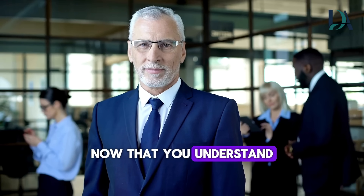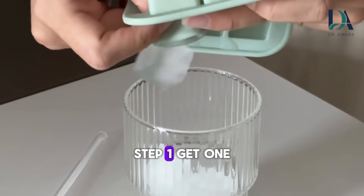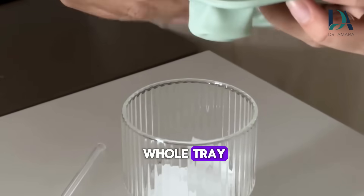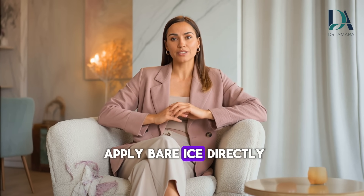Now that you understand why this works, let me show you exactly how to do it. Here's the step-by-step technique. Step 1: get one ice cube from your freezer — just one, not a whole tray. Step 2: wrap it in a thin cloth or paper towel. This is critical. Never apply bare ice directly to skin — the cloth protects against ice burn while still allowing the cold to penetrate.